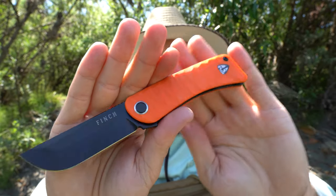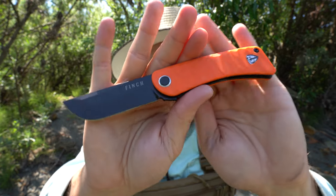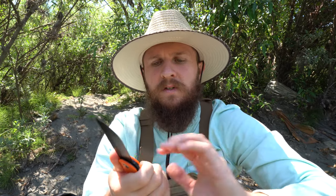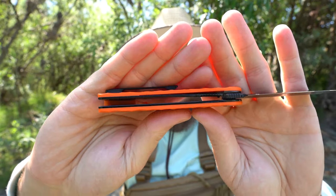The G10 is also sculpted — all of the edges and corners are knocked down — and then you get this rock pattern on here. It's a really cool way to give it a little more grip, because this is polished, smooth G10; it's not a grippy, peel-ply G10. Inside we've got two liners, one on each side, coated black as well — same coating as the blade. They're not hollowed out or skeletonized; it's just solid liners through and through.